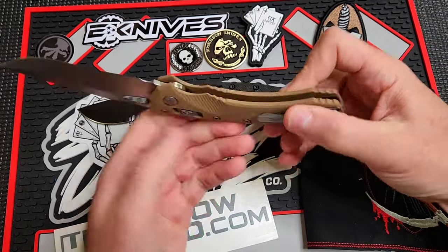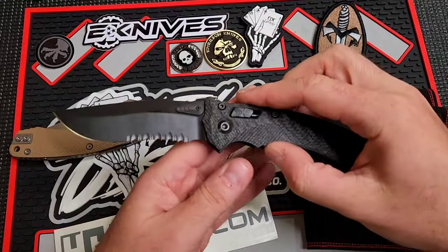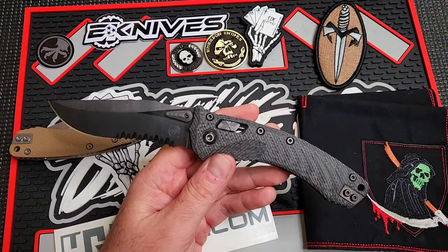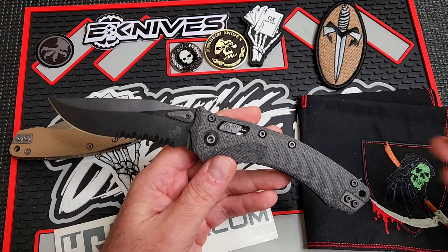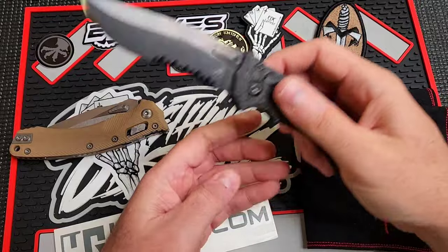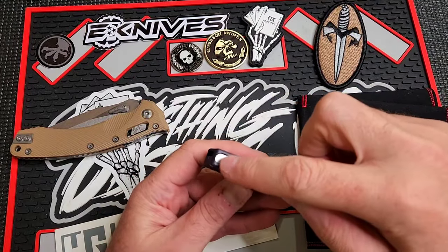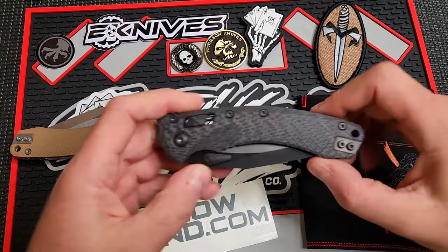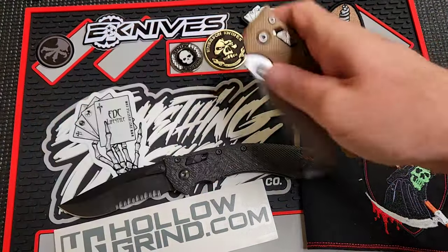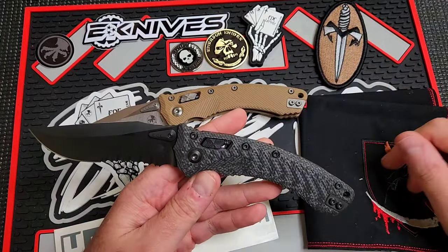One interesting thing about Microtech is they seem to keep their manual folders very modern — lock bar inserts, ceramic ball detent, ceramic ball bearings, titanium, all of that — but their automatics haven't really changed in a long time. They don't update the mechanisms in their automatics or add features like Guardian Tactical does with steel inserts and ball bearings. Microtech keeps their OTFs and side-opening automatics pretty legacy while keeping their manual folders up to date. Kind of interesting.